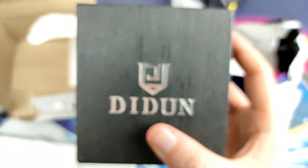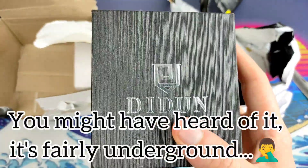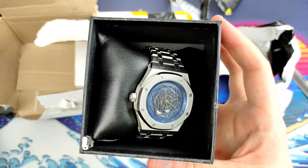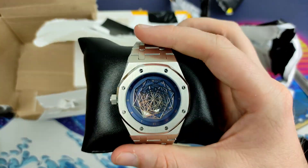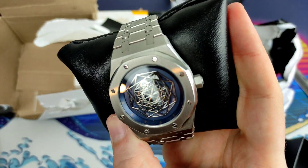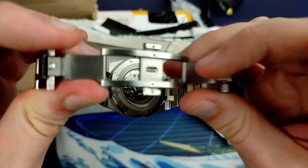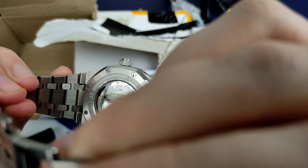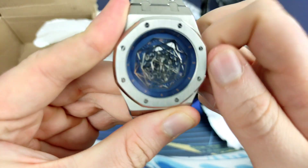Next we have the Didun — or Diduner, if you're familiar with Netflix maybe that's what they named it after. Anyway, let's take a look. It is really heavy and there's an extra link included. Apparently this is an automatic and I have zero idea how to read it — I think that's upside down. Double pusher bracelet, really heavy — I'm actually surprised. It could be a Miyota, 30 metres water resistance, big chunky thing.